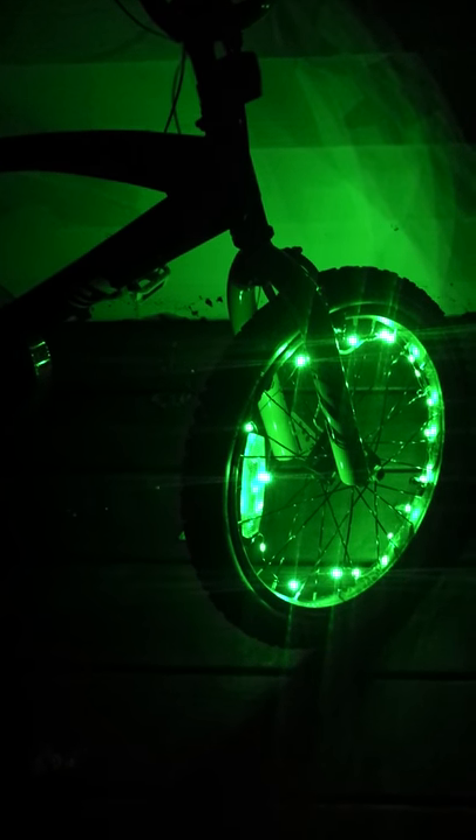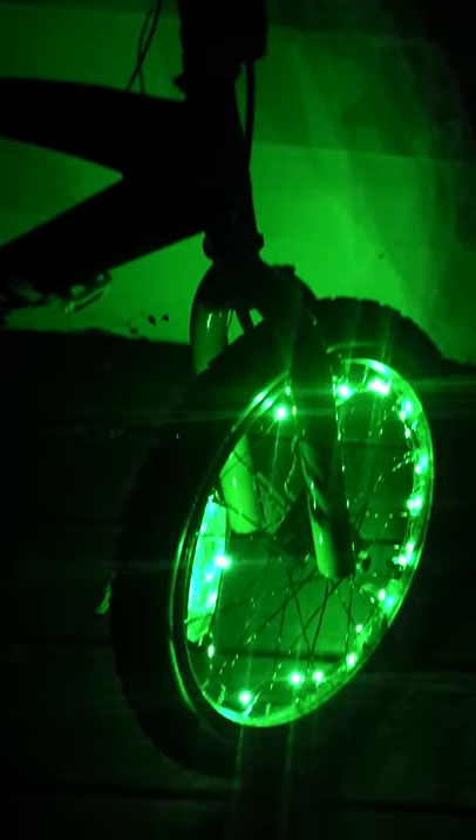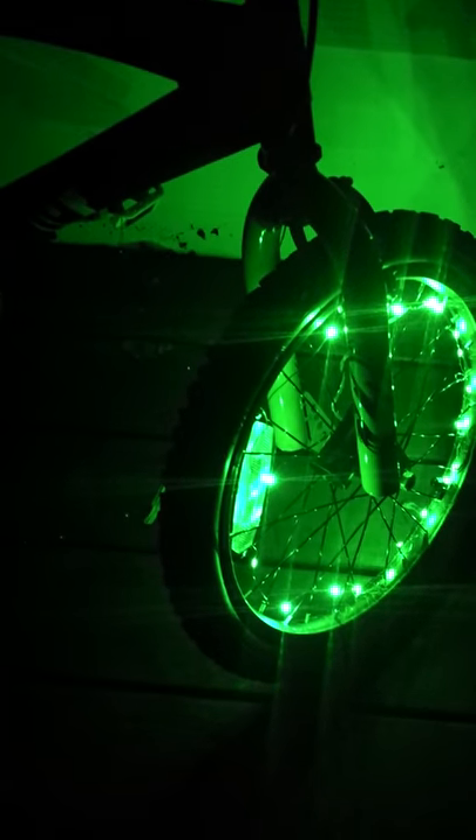They work really well and were very easy to install. They do require three double-A batteries that you have to put in that canister in the center. There were zip ties already on it, which made it so easy to just put on the center of that bike spoke.